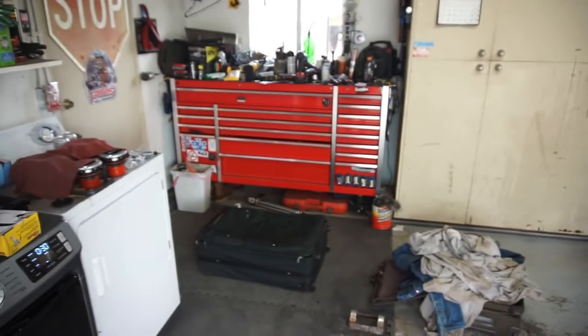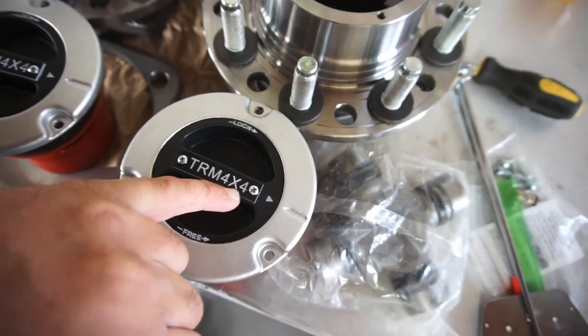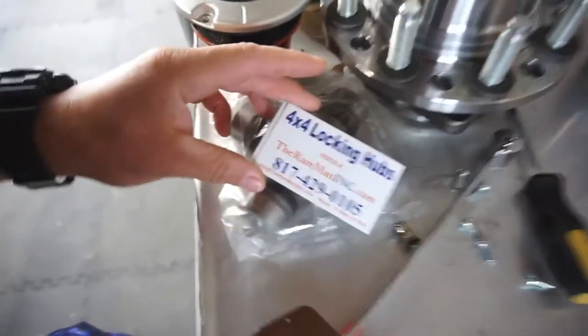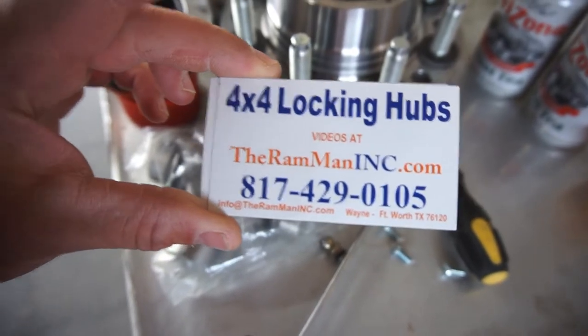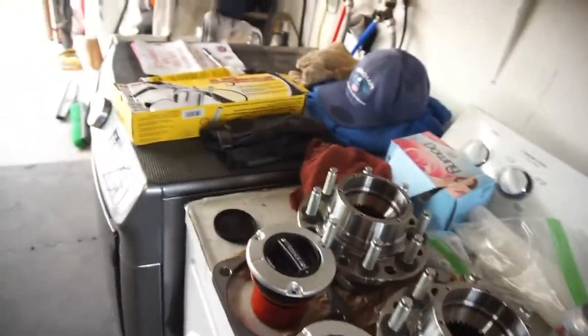Hey guys, morning, welcome back. Half Fast 719, doing some laundry for work, letting my bags air out. Anyway, let's get to it. Today is the install day of the Ram Man 4x4 locking hubs. There's his phone number - no sponsorship from the guy. I don't have all the tools set up but I'll grab tools as I need them.